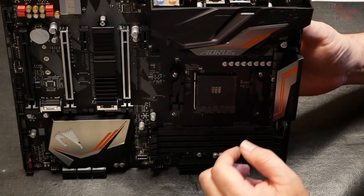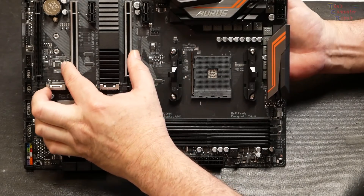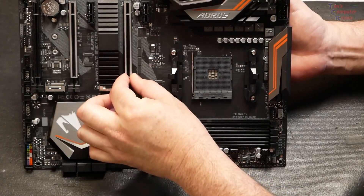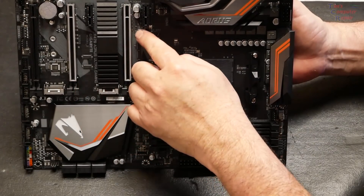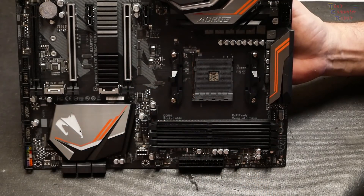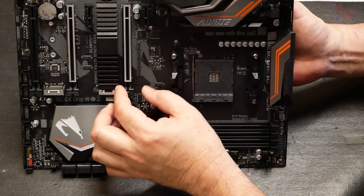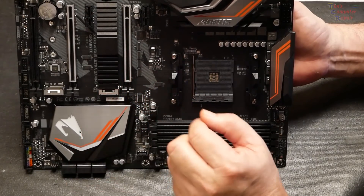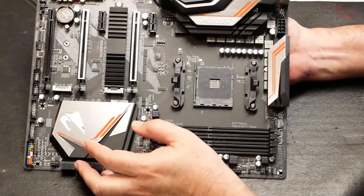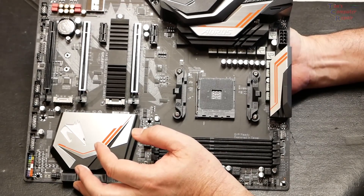Gigabyte has included an exclusive one-piece stainless steel shield for the PCI Express slots, with extra anchor points underneath for more durability. This reinforces the PCI Express connector to provide the extra strength required to support heavy graphics cards. That's a quick overview of the X470 Aorus Ultra Gaming motherboard.